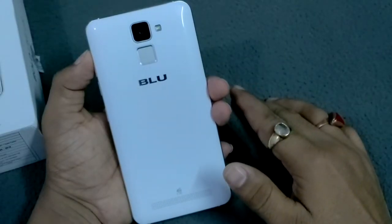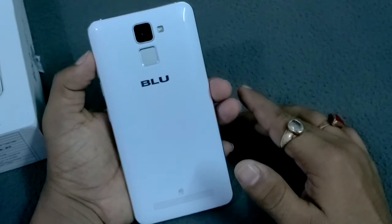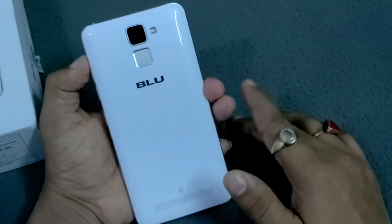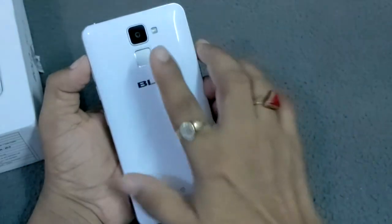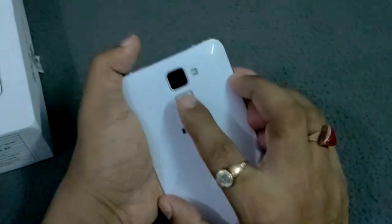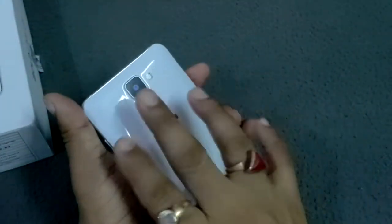Hello friends, I'm your host from TechNitter. Today I'm going to show you a demo on Blues new device, the LifeMark. I will show you how you can set your finger on the fingerprint management area on this device — this is the fingerprint sensor management area.